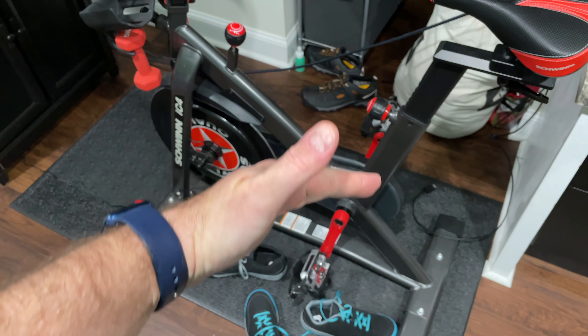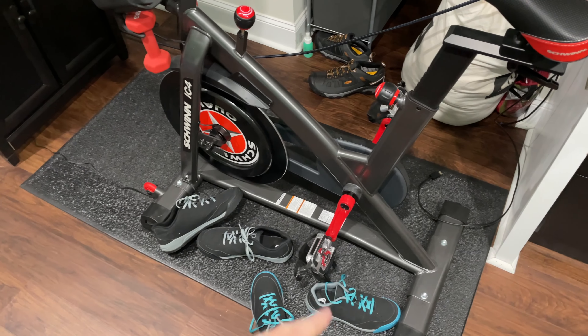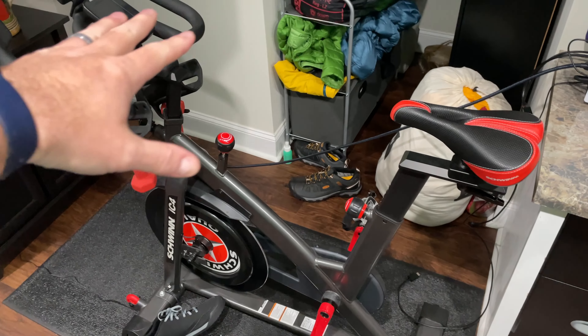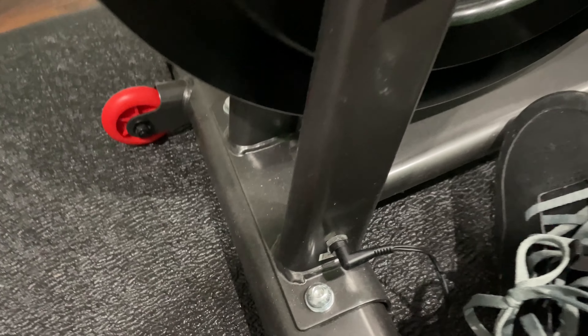By the way, you can expand this video's description and click the link there to find where to order it online. I got the mat, the shoes, the bike, everything else — even the sound system and the smart TV. But yeah, the power cord is right here, so basically it plugs in right here.